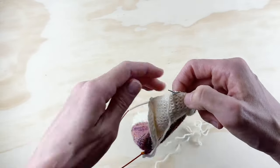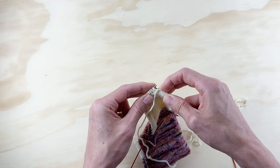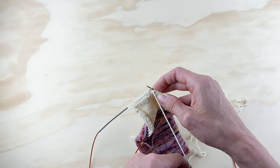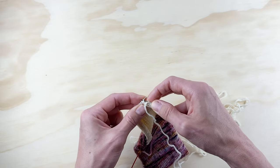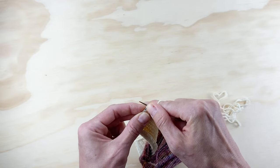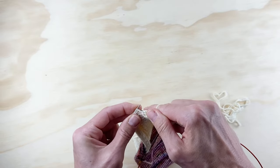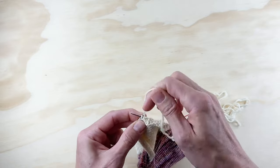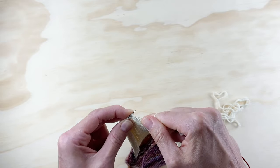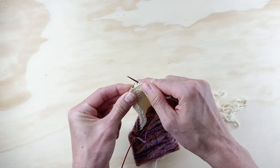Now we're on the purl side. We're going to slip this first stitch — on the purl row, slipping gets the working yarn where it needs to be. Then we're going to purl five — that's the same for every size: one, two, three, four, five. Now we're going to purl two together, then purl one, and turn.